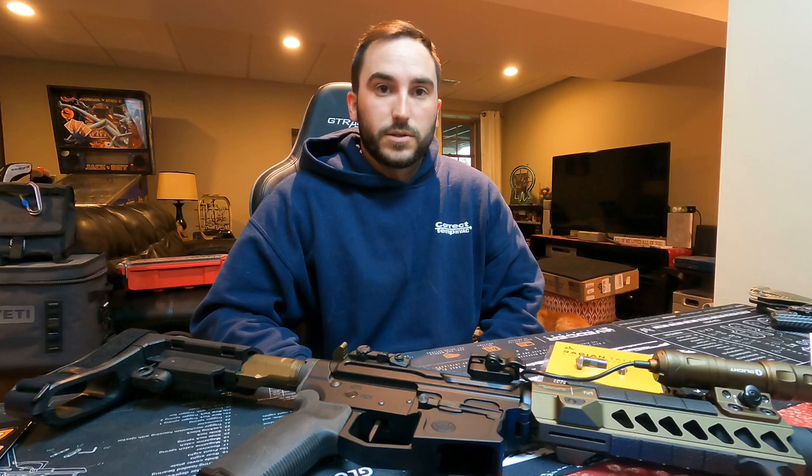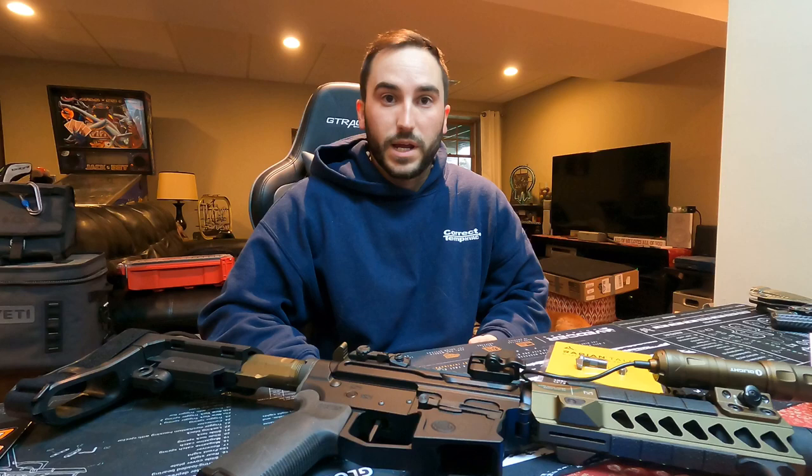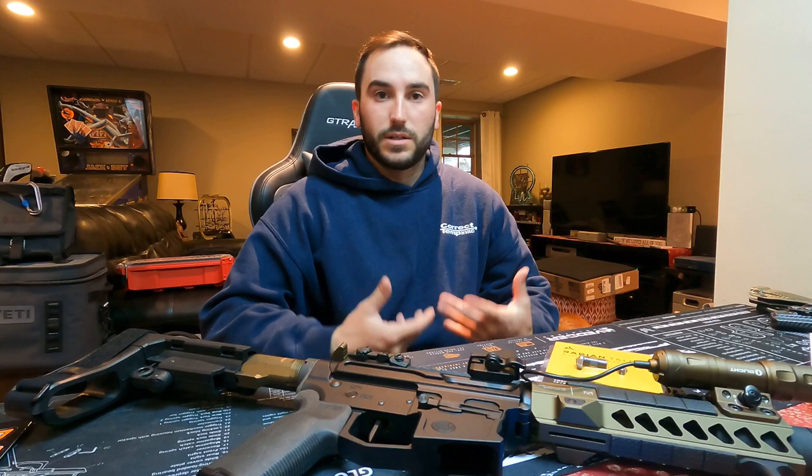Hey guys, what's going on? So today we're going to be showing you how to do a quick install and a nice easy upgrade for your AR-15 platform. This upgrade works across all platforms — the AR-9, the AR-15, the AR-10, and the AR-180. It's all going to be the same exact install.